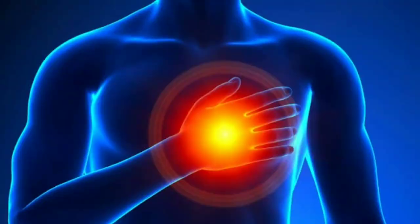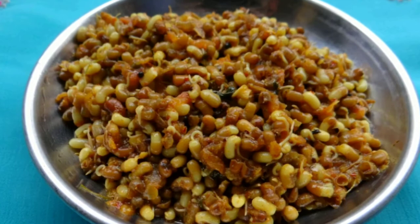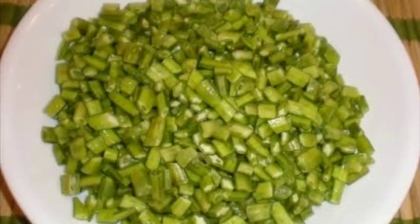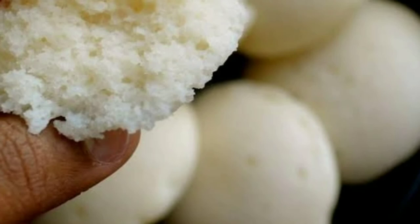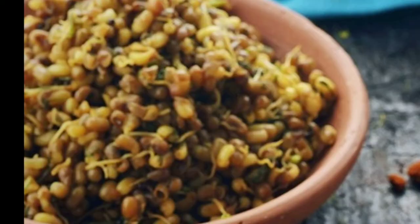Moth beans also lower the chances of heart issues. Ways to use moth beans: The whole or split bean seeds can be boiled or deep fried. In India, seeds are consumed after being sprouted and cooked. Deep fried splits are used for making daliya. Bean pods are stewed and consumed. Seeds may be ground into flour. Young seed pods are used as a vegetable. In India and Pakistan, seeds are cooked as a vegetable. The flour of Vigna aconitifolia is used for making idli and dosa. Moth beans are also consumed with rice and rotis.